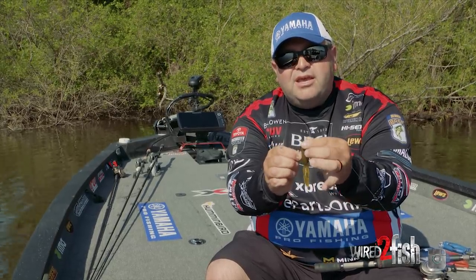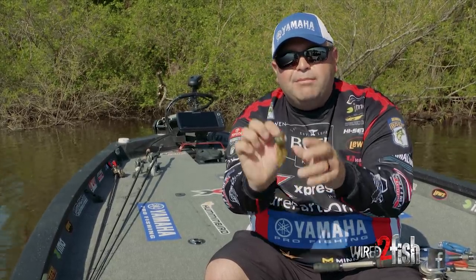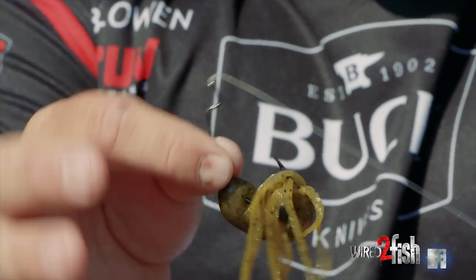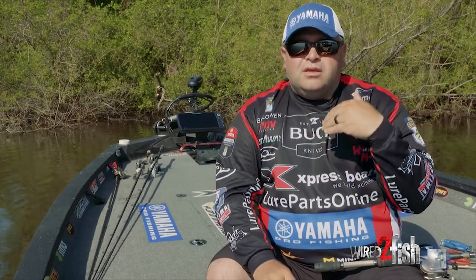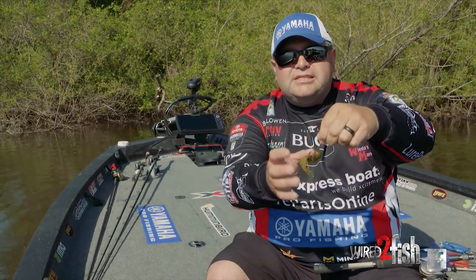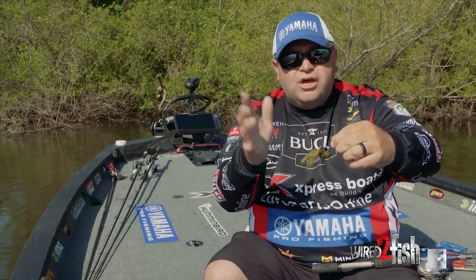I just popped it right down and that tube will slide down on the hook and get balled up, and you'll lose them every time. I hear guys all the time say they don't throw a tube because they lose too many fish on it. And right there is exactly why — that tube slides down, gets balled up, fish is gone.